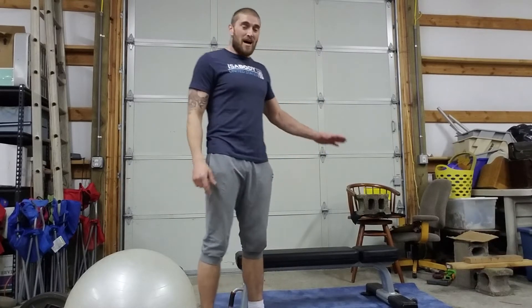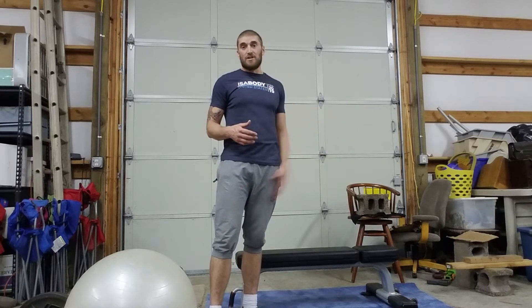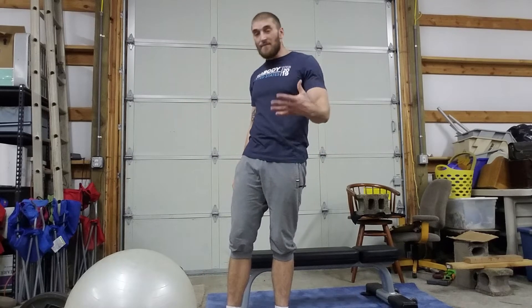I have a bench and an exercise ball here and I'll demonstrate on both to show you how to get through it. If you don't have a bench or a ball, you can do most of this stuff flat on the ground. If you have anything that resembles a bench, use it — before I had this bench I was using a toy chest to lay on. Use whatever you've got.